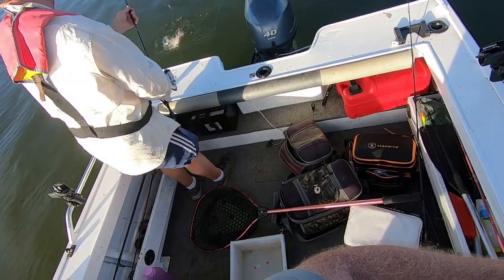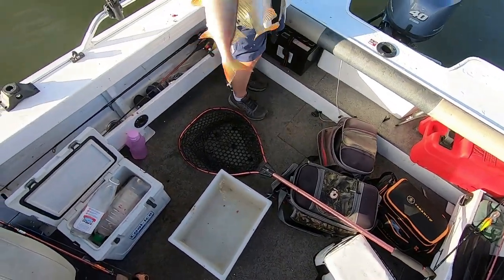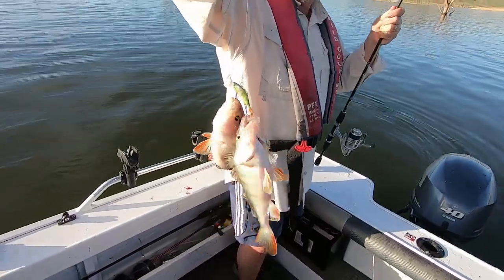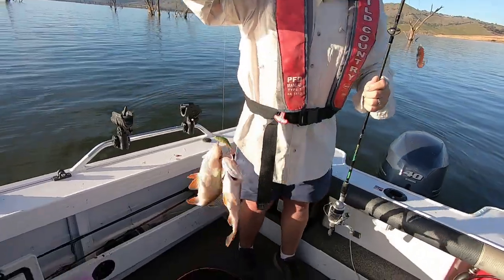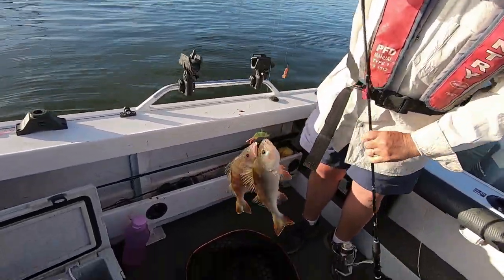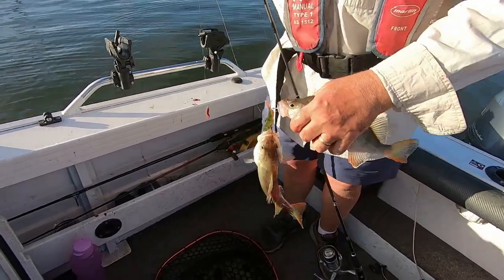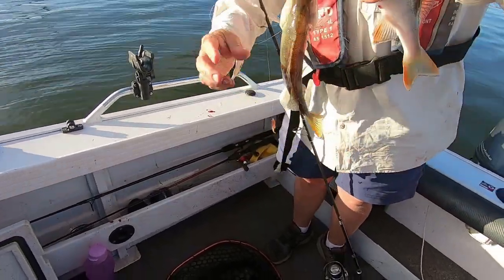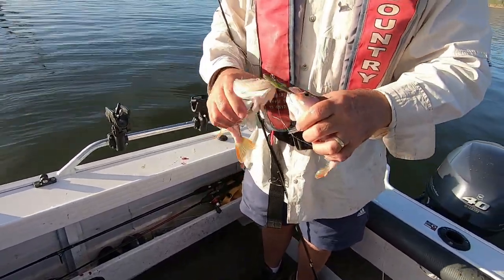Oh yes, nice pair! Wow, that's great isn't it - they were keen. They've both taken the one lure, both taken the vibe. Unbelievable! And they're both good sized fish, both good sized redfin. That must have felt good!